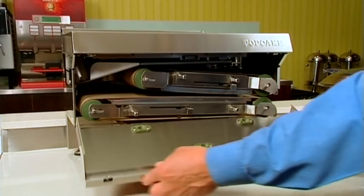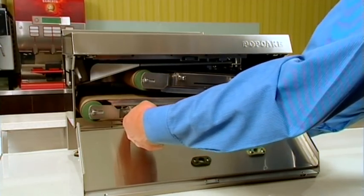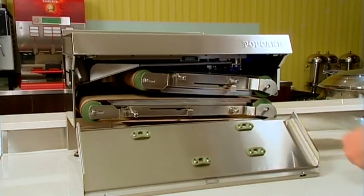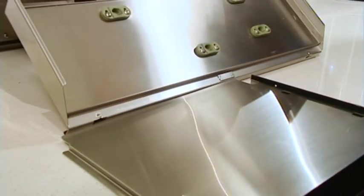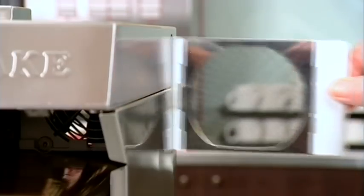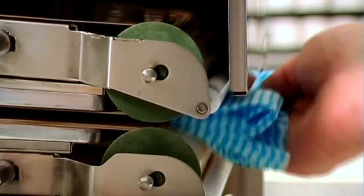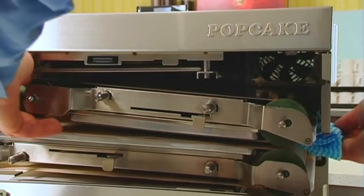Cleaning the machine is very simple. There are three components that should be removed and cleaned thoroughly under hot water: the crumb tray including the rubber wiper, the splash guard, and the air filters. On a regular basis, run a soft cloth over the machine itself, wiping clean the belts and the rollers.